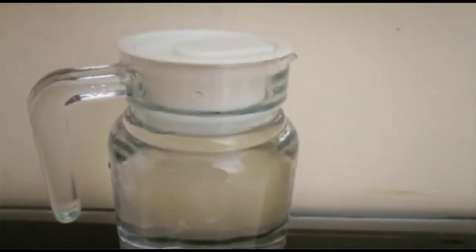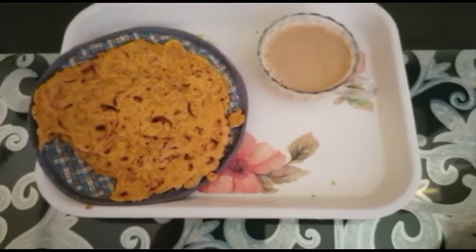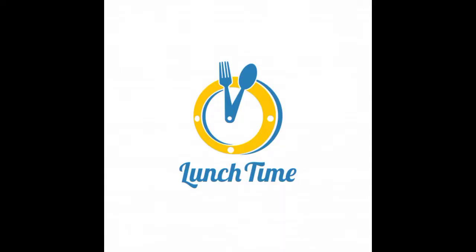Don't forget to drink a lot of water while you are on a diet, whether in summers or winters. Please don't let your hydration level drop. So let's move to lunch time.